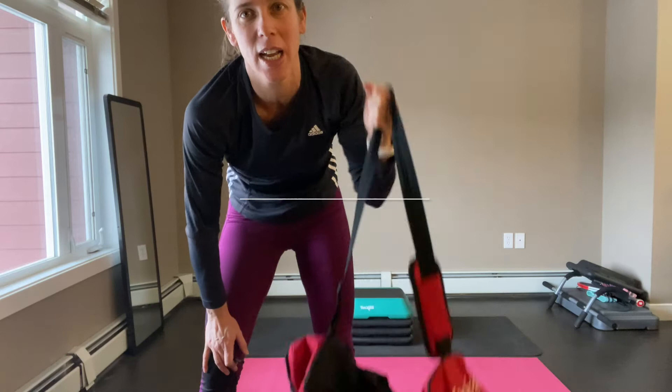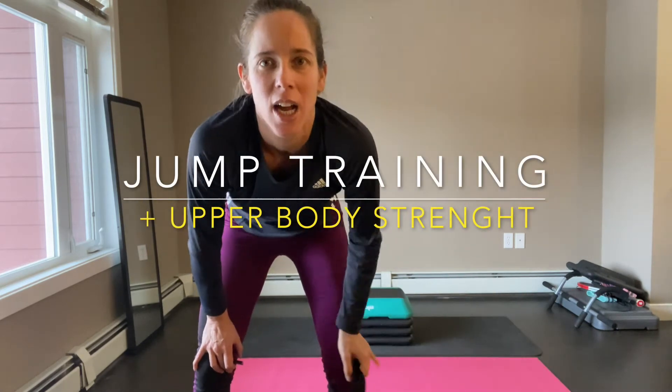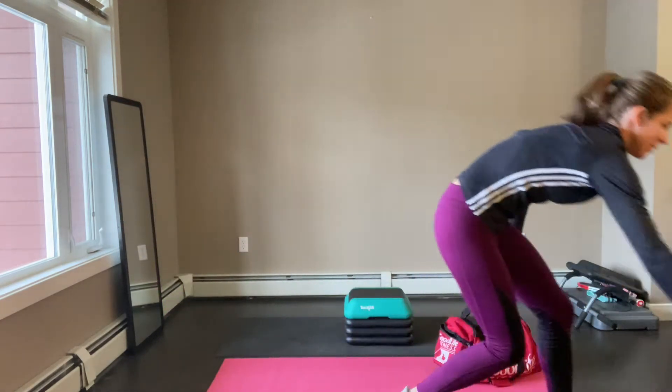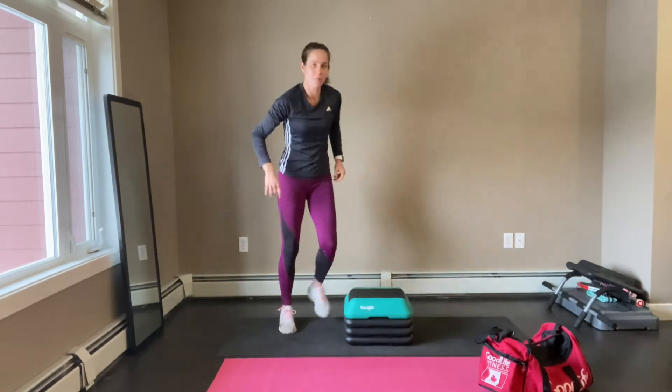Hey everybody, welcome to Z Tennis. This new video is jump training for your lower body and strength training for your upper body. I have two books inside of this bag — I love this bag because I can use the handle to do a series of upper body strengthening workouts. As usual, this is going to be a 20 to 30 minute workout give or take. Let's have fun — let's start with a warm-up.